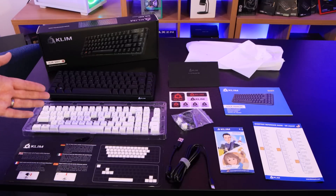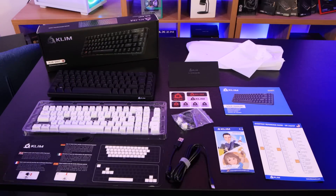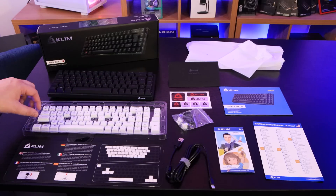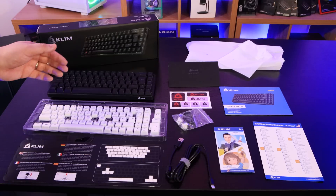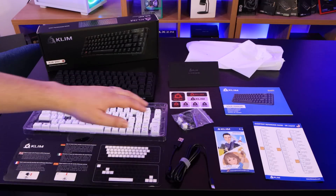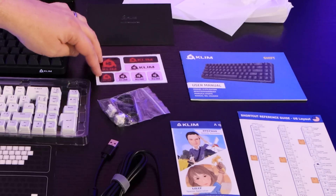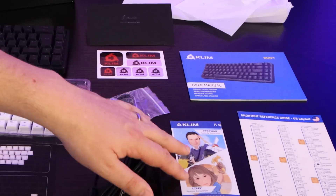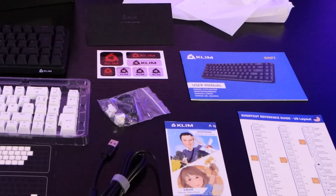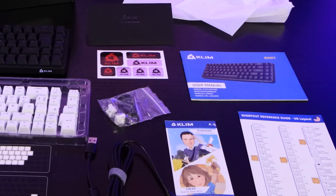Inside the box there's a lot more than I was expecting. You've got the keyboard with its removable frame, an extra set of keys in white so you can swap those out, a keycap remover, a switch remover, and two spare switches in a bag. There's also a cover explaining how to do all that, some stickers inside an envelope, information about Klim and their staff, a shortcut reference guide, a user manual, and a USB Type-C to USB Type-A cable.